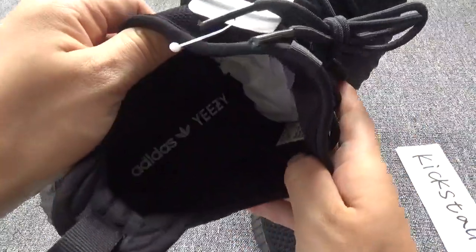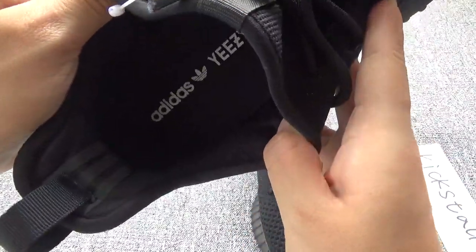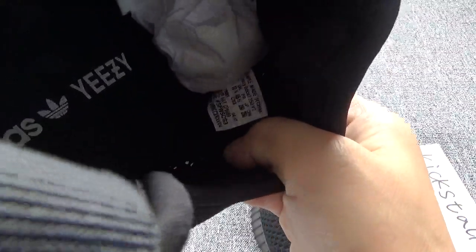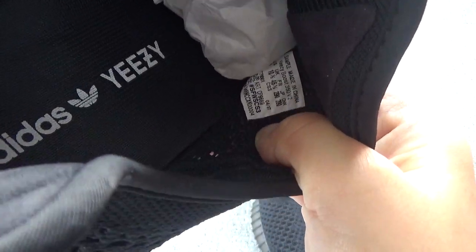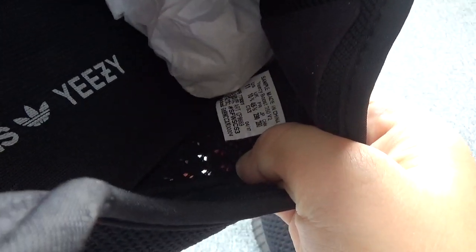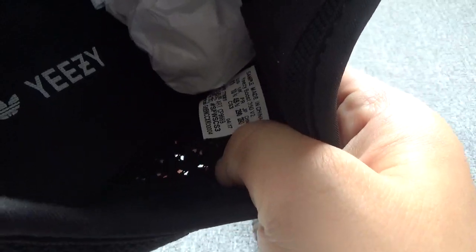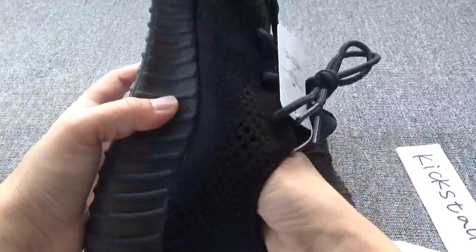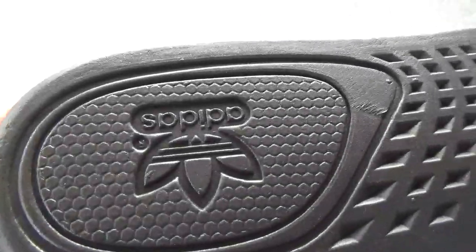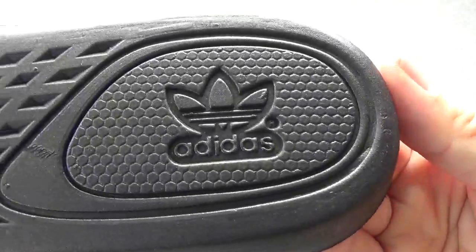Let me show you the inside. Check the size label inside — this is the sample size label, the size is 11. Everything is perfect.